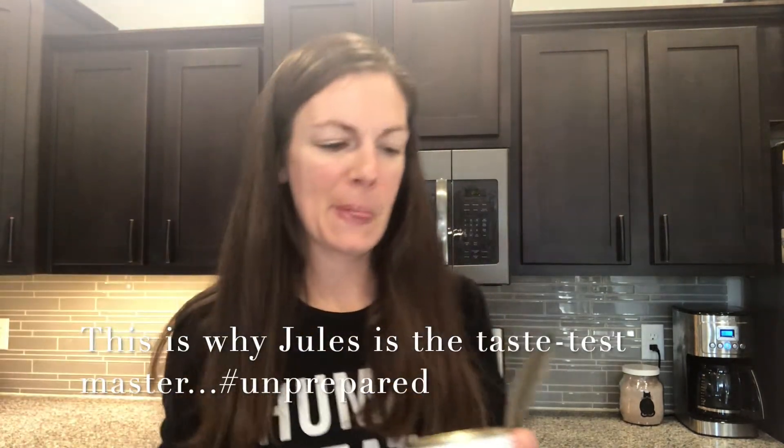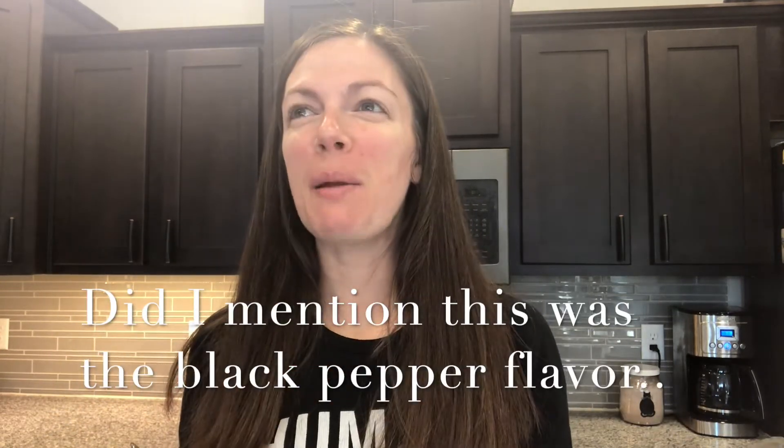We're going to open up the can and taste test it plain before we add it to the tuna salad. It's been a really long time since I actually opened a can of tuna, so I have no idea what it's supposed to look like. I also have a helper here who's going to taste test it too. It's not bad — I think it's going to be better in the tuna salad. I got a thumbs up!